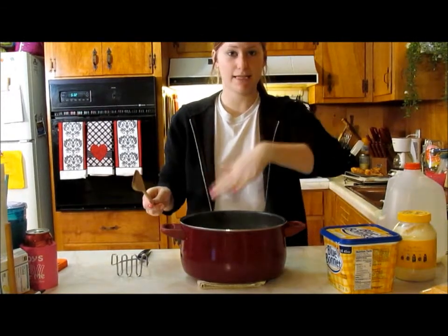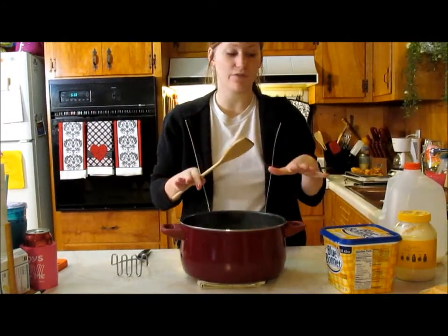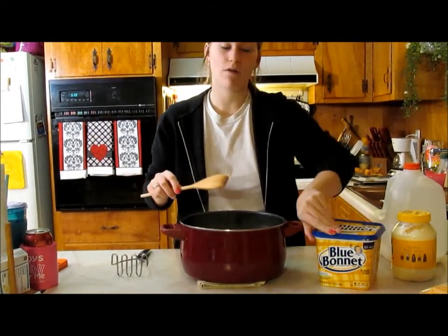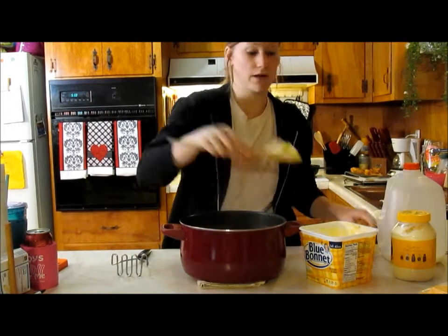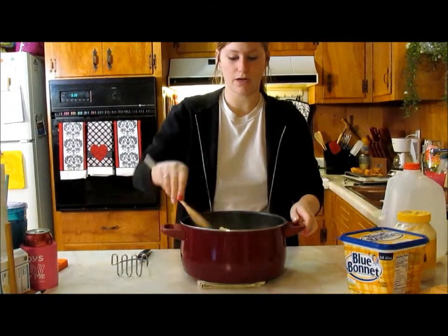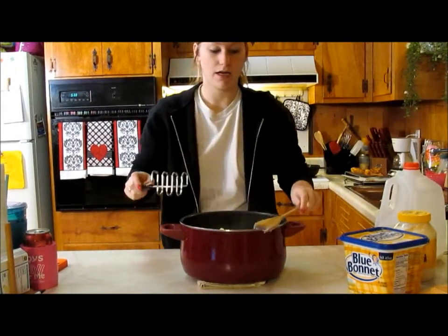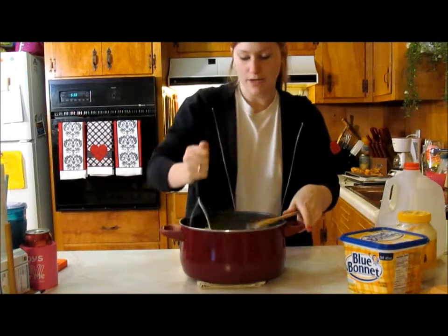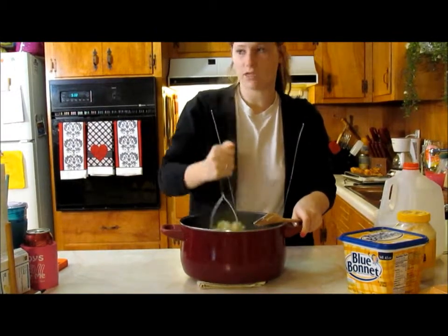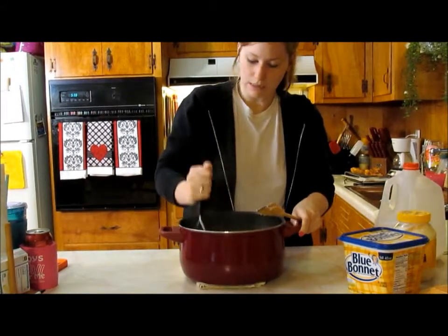Our potatoes are done and our chicken is done. I just set the chicken on a cooling rack to sit for a bit so it's not too hot when I'm cutting it. I'm going to go ahead and mash the potatoes. I add a heaping spoonful of butter — not very skimpy around here — and a splash of milk, then I get to mashing them. I have a potato masher; if you don't have one, you can find one at the store pretty cheap. You can also use a hand mixer.